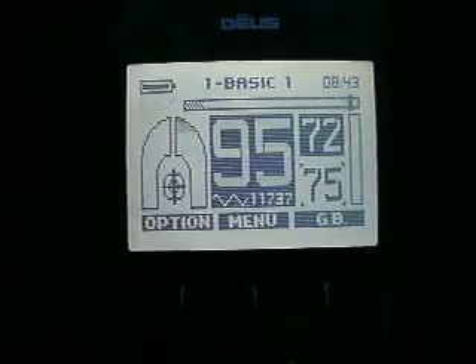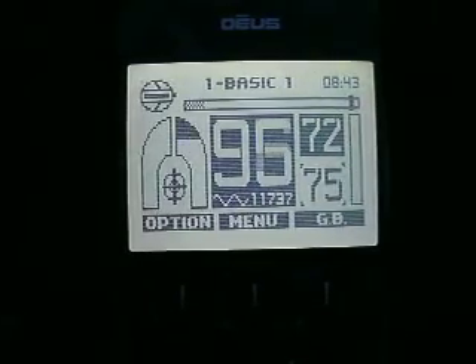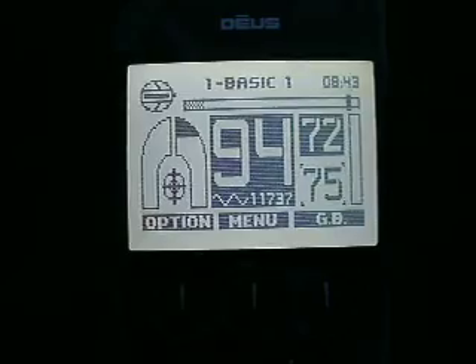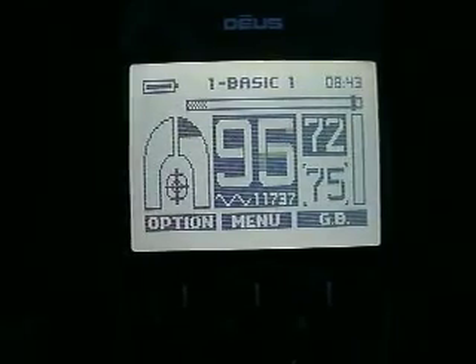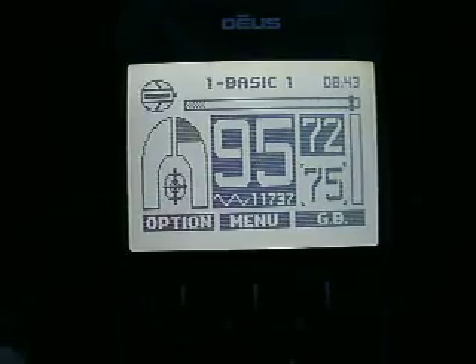Here is the target that I want to demonstrate the settings of reactivity. This is my 7-inch rivet, still very good audio.